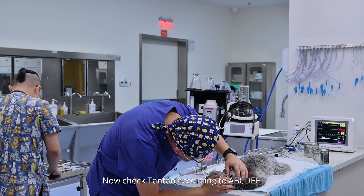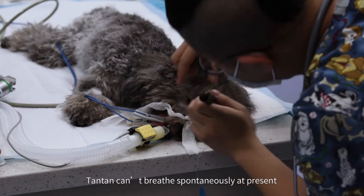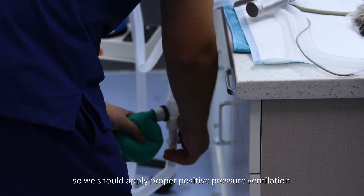Now check Tan Tan according to ABCDEF. Tan Tan can't breathe spontaneously at present, so we should apply proper positive pressure ventilation.